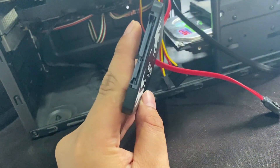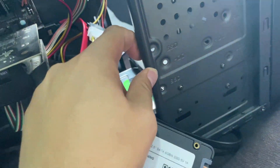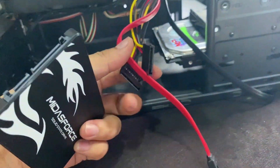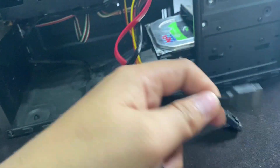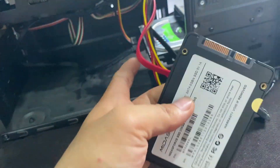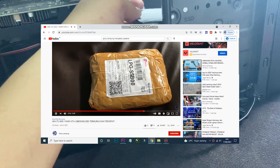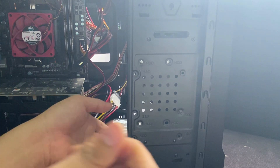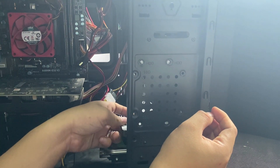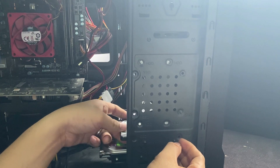Jadi ini SSD-nya 2,5 inch ya. Kalau HDD untuk PC itu biasanya 3,5 inch. Dan bisa kalian lihat ini udah gue bongkar. Disini ada kabel SATA dan juga untuk kabel input powernya udah gue siapin. Disini gue ada 2 SATA yang nganggur. Ini SSD-nya yang udah gue unboxing di video sebelumnya. Dan disini bisa kalian lihat kalau body PC itu sekarang udah ada tulisannya untuk slot-slotnya untuk HDD atau SSD atau drive kalian. Udah ada disitu tulisannya untuk peletakannya.